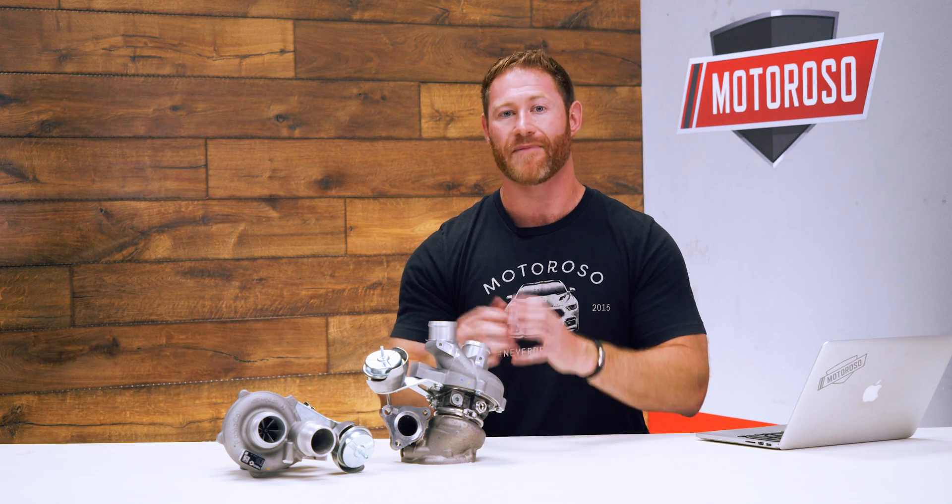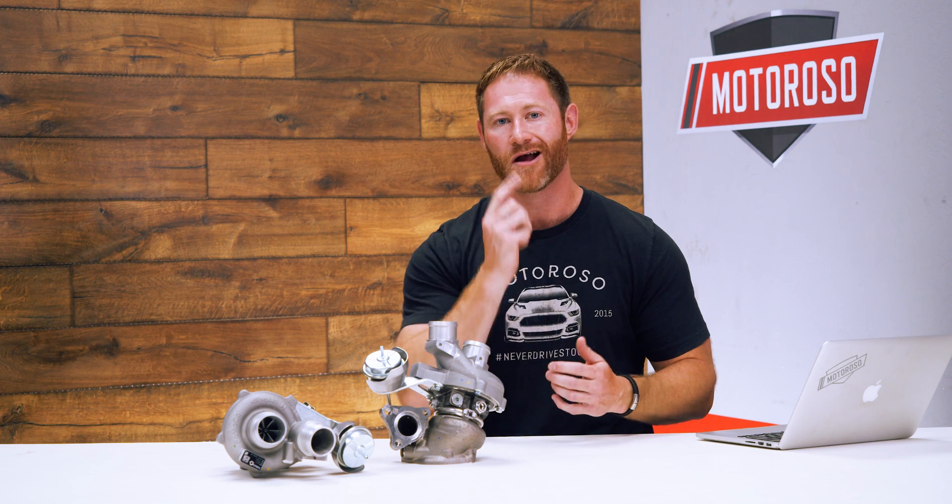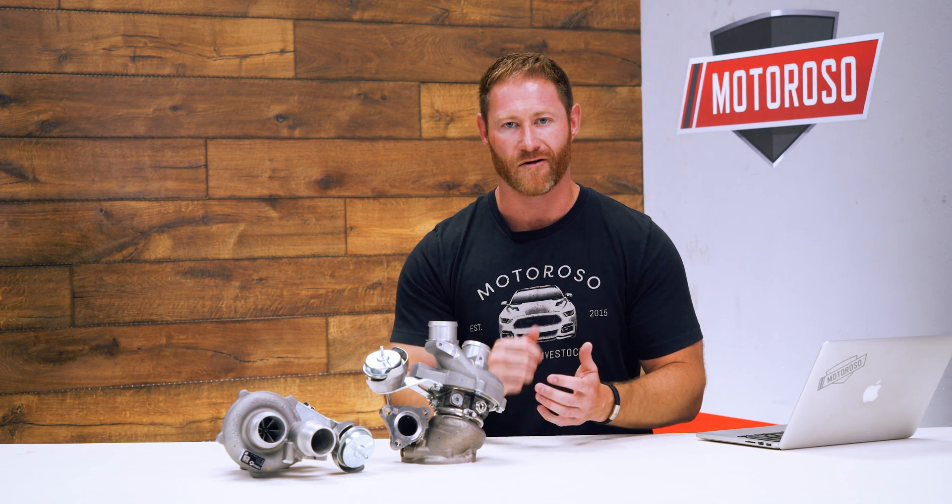We're going to be doing our installation video showing you step by step how to install these turbos and that exhaust manifold, so make sure you check that video out. Thanks for watching — make sure you like and subscribe and check out all of our other videos.